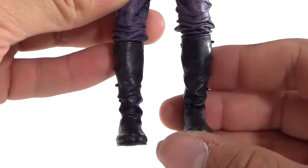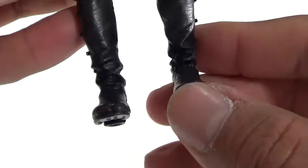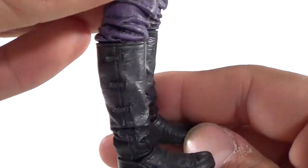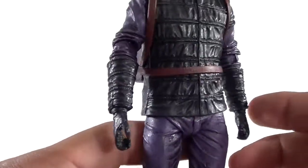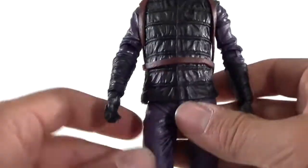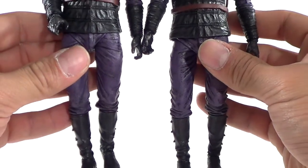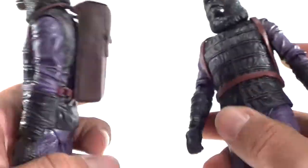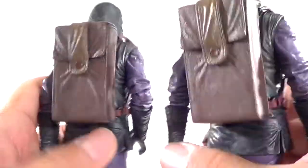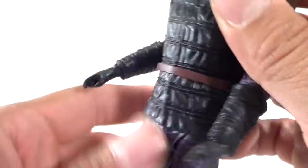It almost looks similar to one of the other gorilla soldiers we've gotten from NECA. Looking at the feet, you can see the two toes and the boots with little buckles on the side. The figures share the same body molds and come with really cool accessories. The paint applications on these guys are on point — I didn't have any problems with anything breaking, which was really good. The hands are a slightly softer material — a little squishy — but very cool.